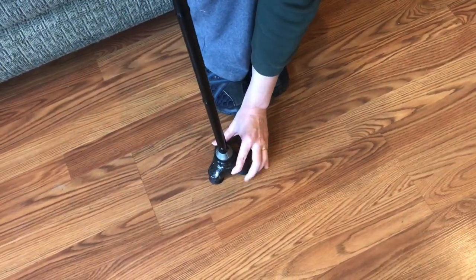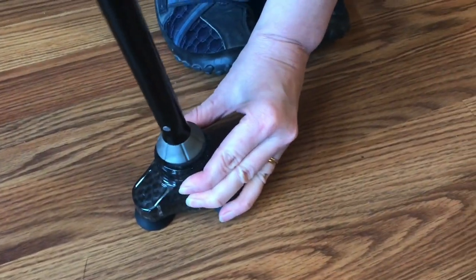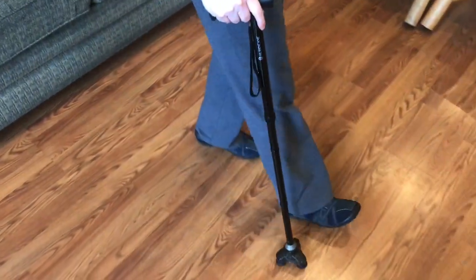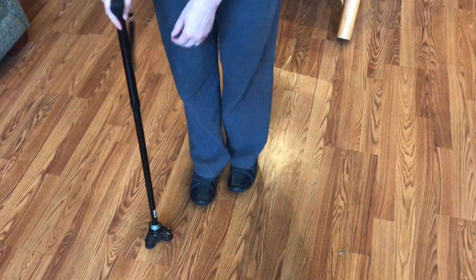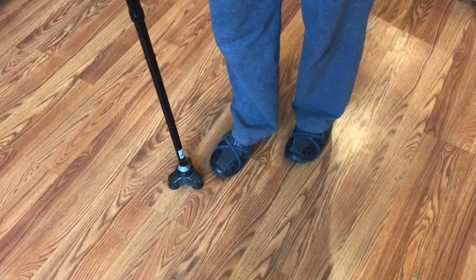There's a little bit of give in this. As you're walking it's going to have a little bit of a rock to it, which makes for easier walking because these three rubber grippers on the bottom are nice and flat on the floor while you are still taking your next step.